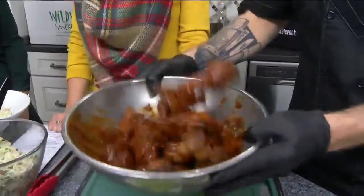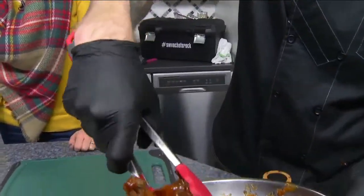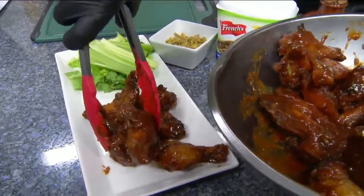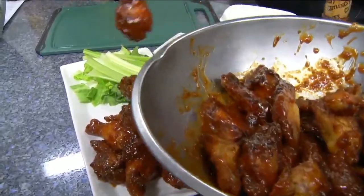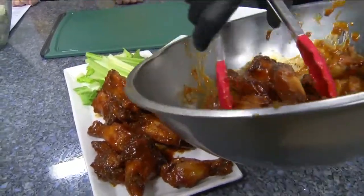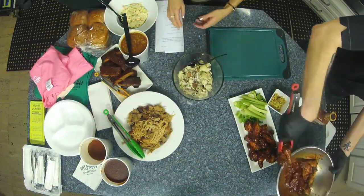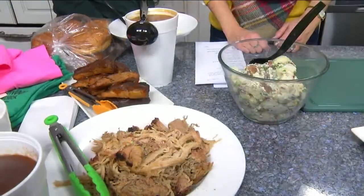We are located at 2041 Electric Road over in Oak Grove Plaza. We have ribs, wings, smoked pork — pretty much we keep those smokers going about 24 hours a day, and we just pile them high.